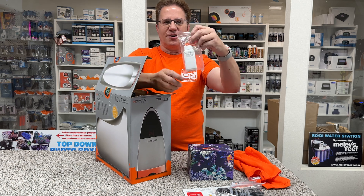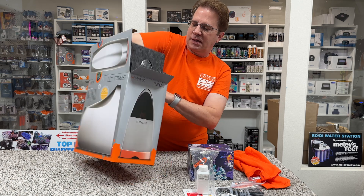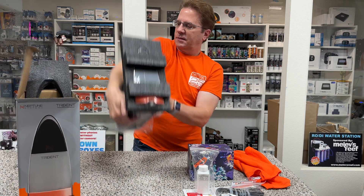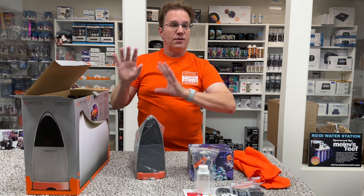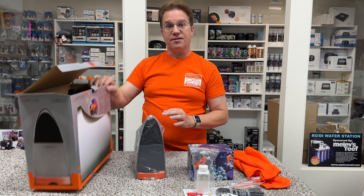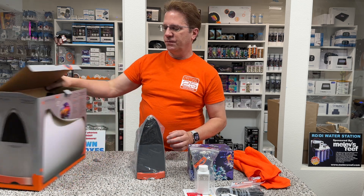And here is our calibration solution to verify that everything's working correctly. And then here is our Trident. One thing you should know is if you ever have a problem with your Trident, you've got to save the original box with its packaging so you can rewrap it to send it back. Very, very important.